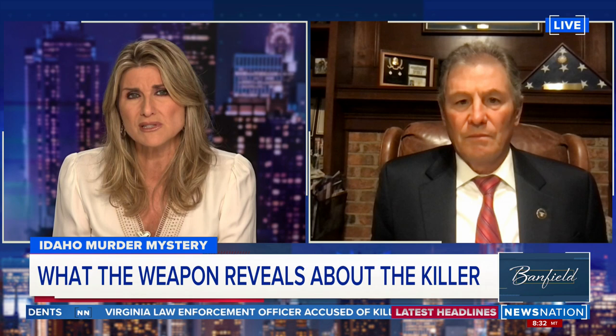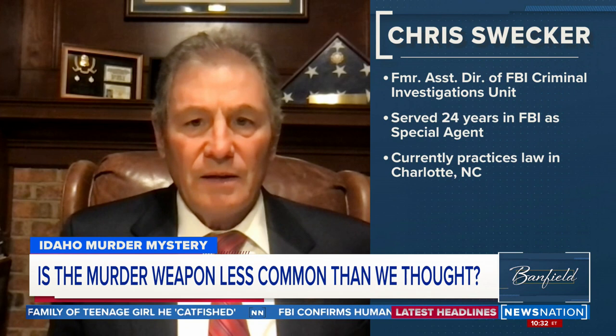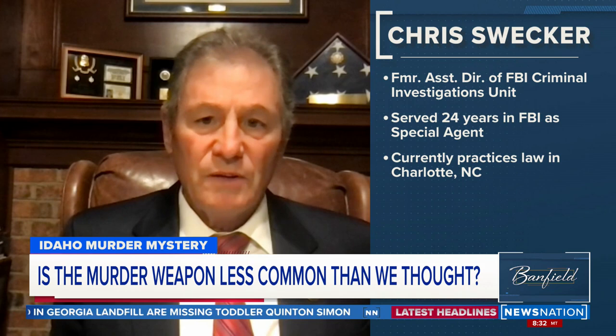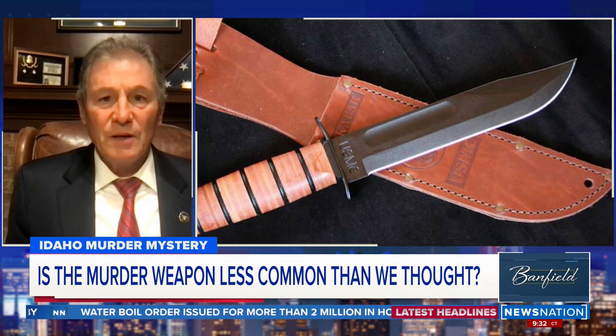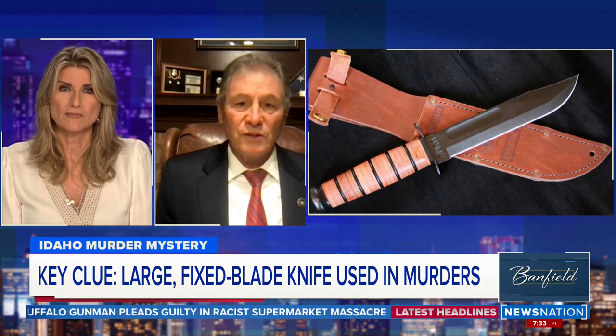Yeah, the other thing is gun shows — there are a lot of places you can get what was just referenced as the K-Bar knife. I think the Rambo-type knife described with the serrated edge is a little bit harder to get your hands on — it's a survivalist kind of knife. So there are a lot of leads here. This is one of a bunch of different types of leads they can follow up on, and I'm sure they've got a team working on this type of lead, especially around the murder weapon. I'd be incredulous if they weren't checking websites, gun shows, gun shops, and specialty shops where you can actually put your hands on these knives.